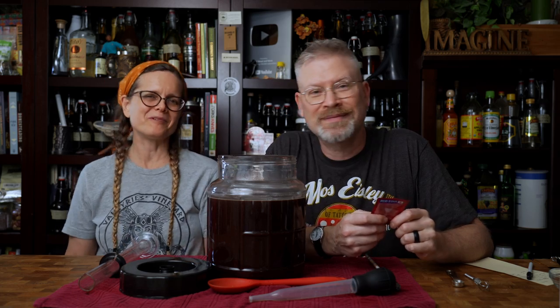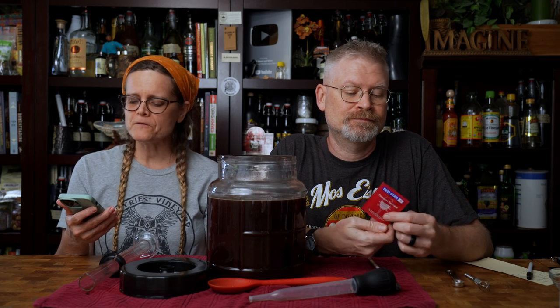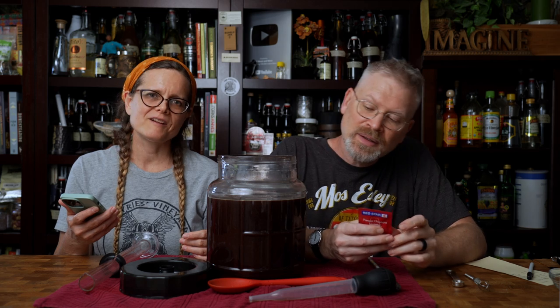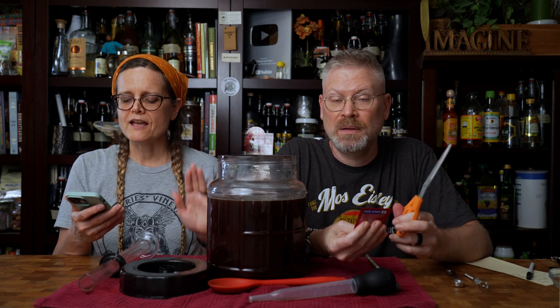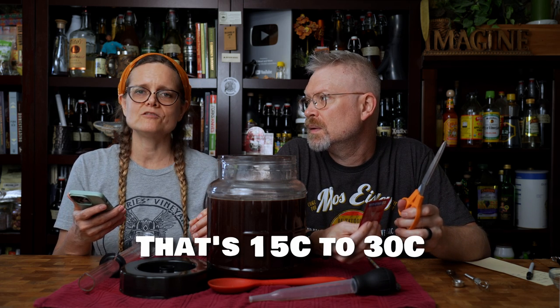We're using Red Star Premier Classic because it is a strong fermenter with good alcohol tolerance, useful in producing dry, full-bodied red and white wines. This mead is kind of a grayish-red-brown sort of color — red adjacent. It will leave a wine with intense color and excellent flavor complexity. While preserving tannin content — so this may help preserve not only the tannins we added but the tannins from the berries themselves. Its ideal temperature range for fermentation is 59 to 86°F — we're going to be around 75°F, so we're all good.